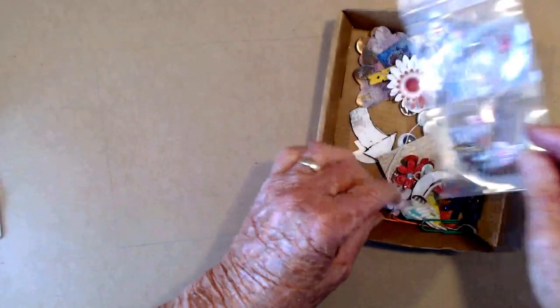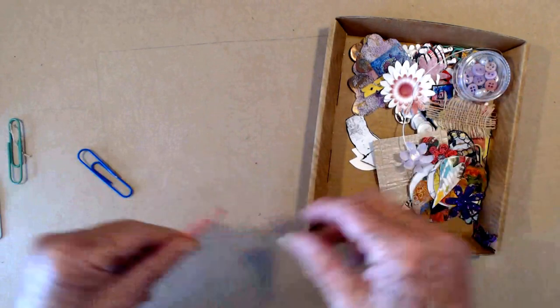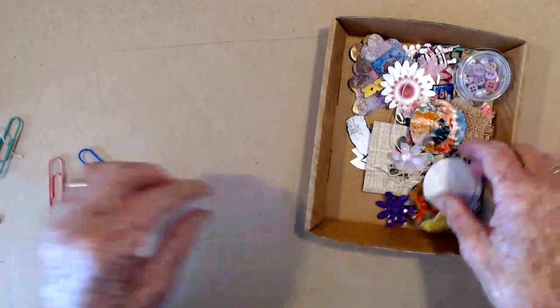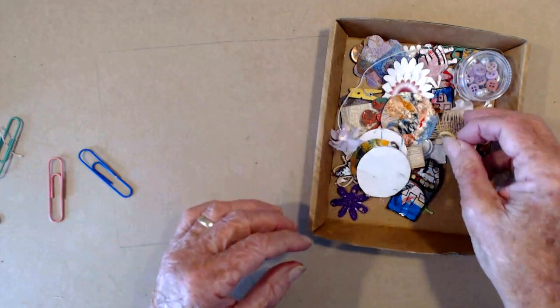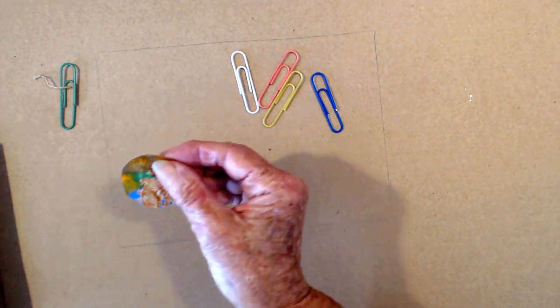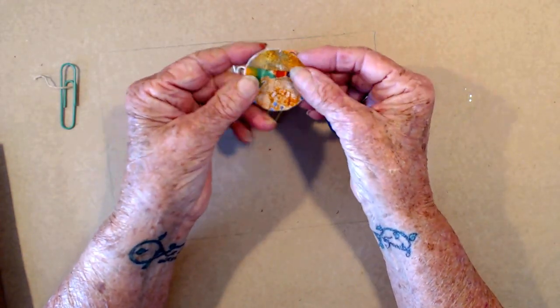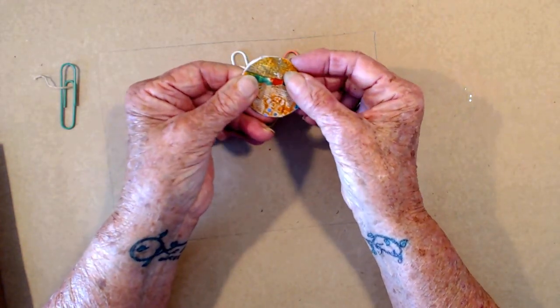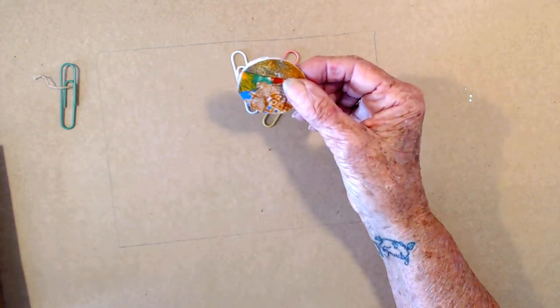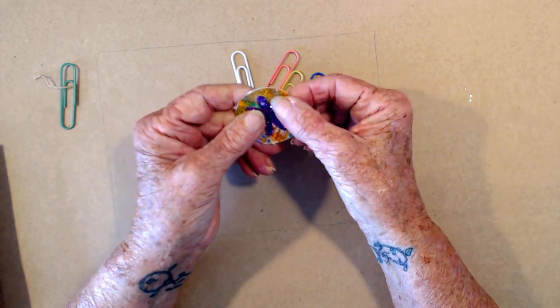I have quite a few little things here that I've fished out to do my paperclips with. I thought I'd start easy — I have some textured paper that I made and cut some circles on, so I think I'll just do a little circle and maybe put a little embellishment on it, something like that, and have a try.